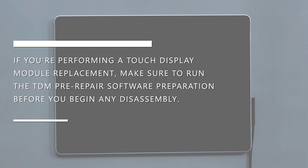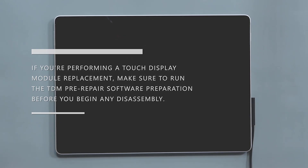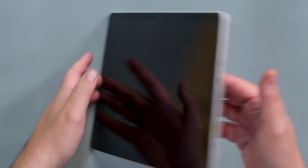If you're performing a touch display module replacement, make sure to run the TDM pre-repair software preparation before you begin any disassembly. To begin, make sure that your device is powered off and disconnected from the power supply, and then place your device face down on the work surface.